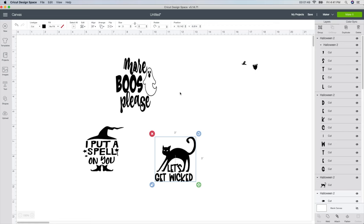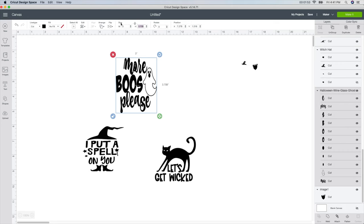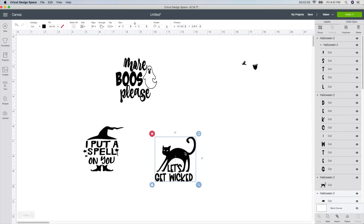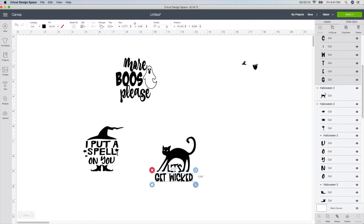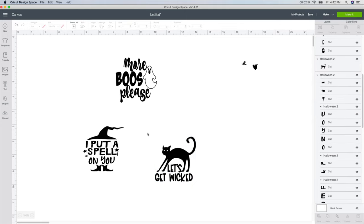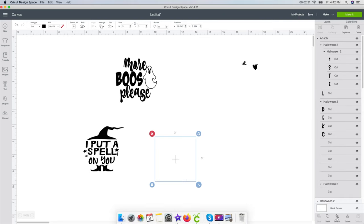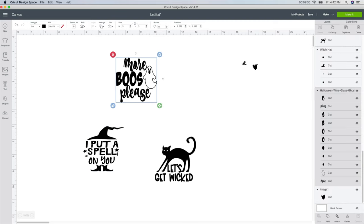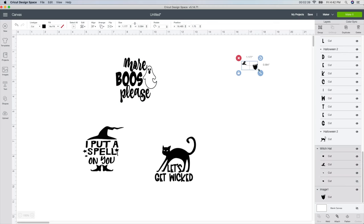It all depends on how big you want your decals — this is just how I want mine. Sometimes Design Space doesn't always work with you, so always double-check and make sure your sizes are correct. The last thing I want to do is make sure they are all attached together so that it will cut out as one piece. So I'm going to select it and push the attach button. I'll do the same for each one.